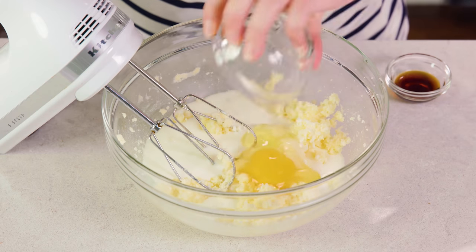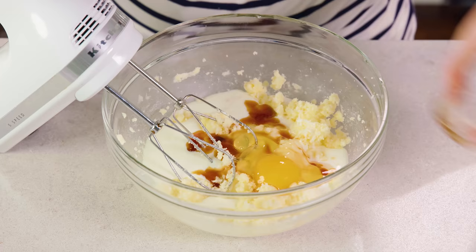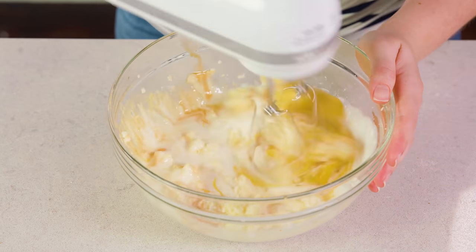If you don't have buttermilk, you can always use a buttermilk substitute with either lemon juice or vinegar — the full instructions are on my website. You'll also need 1 large egg and 1 teaspoon of vanilla extract. Mix this in.